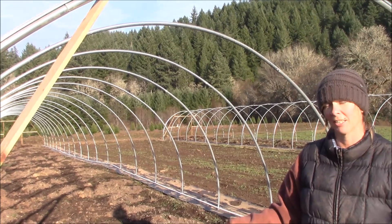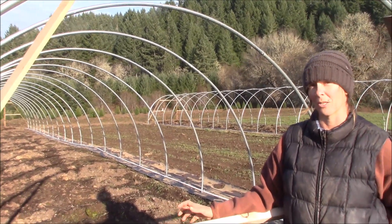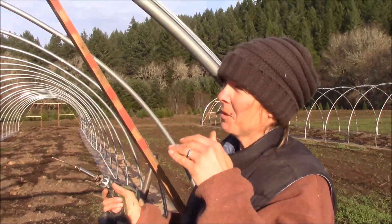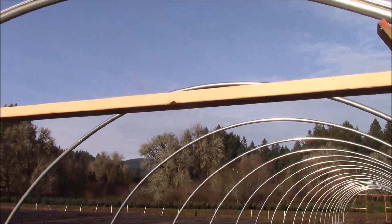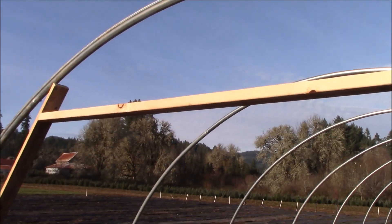We're going to anchor this header through the 1x4s with three-inch screws. We've got our header up and we've taken the extra step to make sure that it's level. Now I'm just going to sink the final screw to anchor it in.